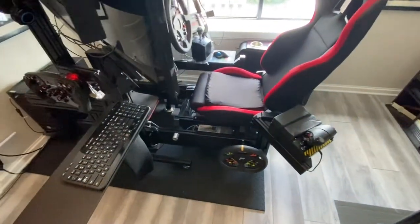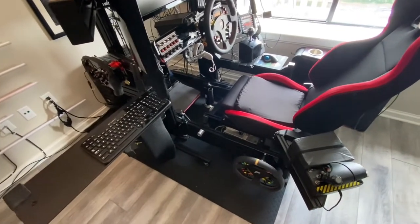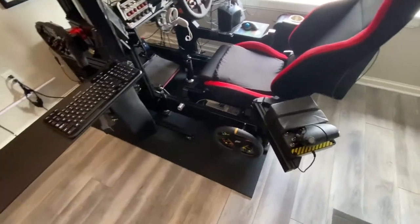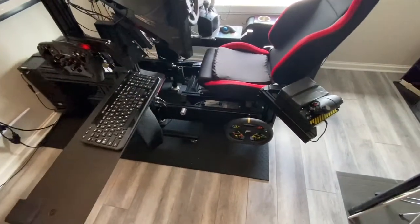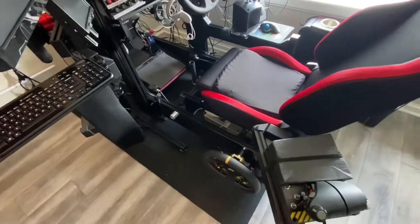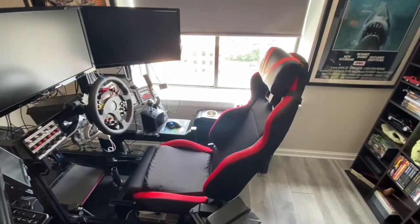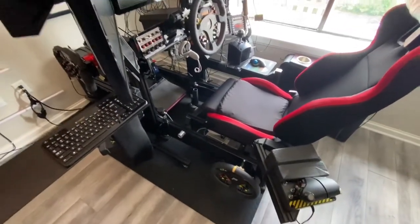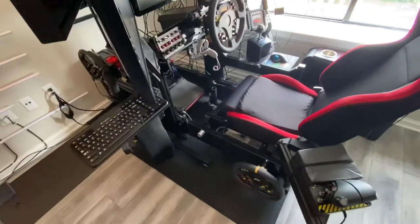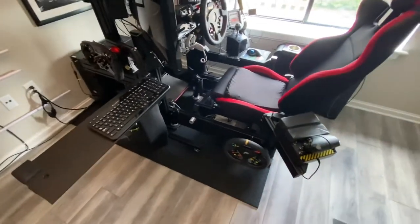I also bought a dolly — not a custom one, I bought a piano dolly and then tore it apart and put it back together to fit my rig. Now that I have motion with those permanent feet, it's not sitting on casters anymore, so I sometimes have to raise it and move it around. For example, they're coming to replace this window so I'll have to move the whole rig. You raise the legs, raise the whole motion system, put the dolly under it, lower the legs, and then it's sitting on the dolly and easy to move.